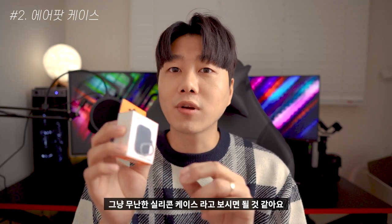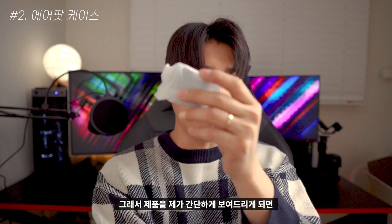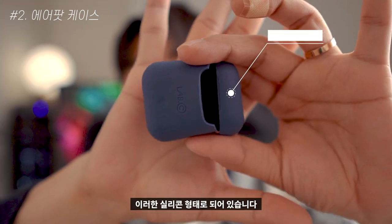Next is the AirPods 1st and 2nd generation Lapsic capsule case. It's a very simple case design.